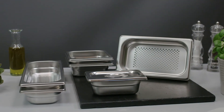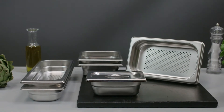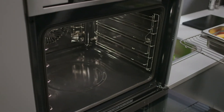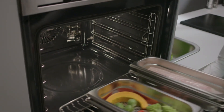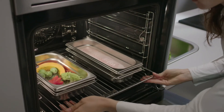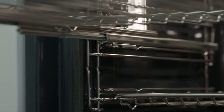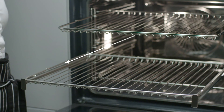AEG ProCombi Plus ovens are available with a range of great options and accessories. The 8-piece stainless steel steaming set gives the best results — small perforations allow steam to circulate around the food while keeping it separate from excess water. The oven also comes with a pair of telescopic runners to easily check the progress of your dish.